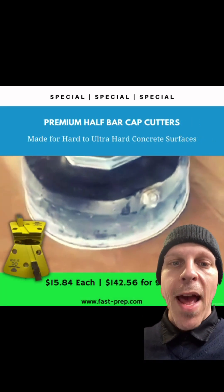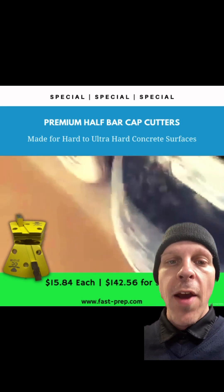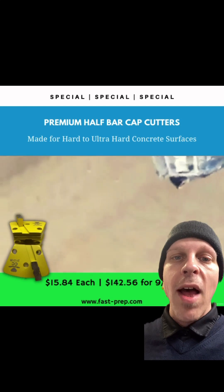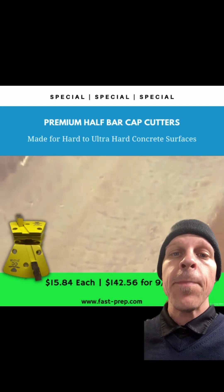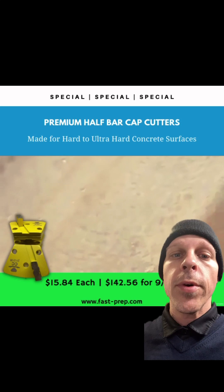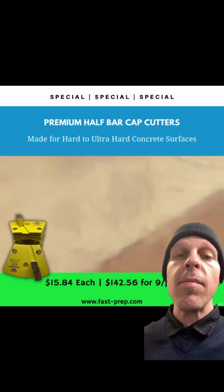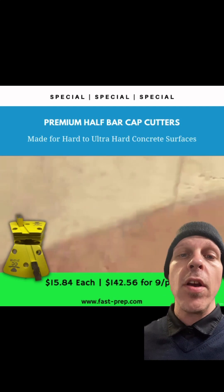Today I want to talk to you about the Premium Half Bar Cap Cutters. This is meant to open very hard to hard concrete. So if you're on a floor that they just troweled and made super tight — burnt the concrete — and no diamonds are working for you, give this tool a shot. This is an aluminum alloy, extremely soft, with a very heavy concentration of medium diamond.